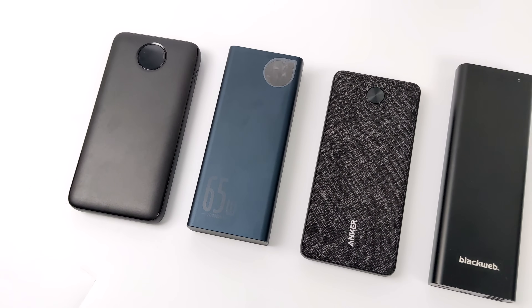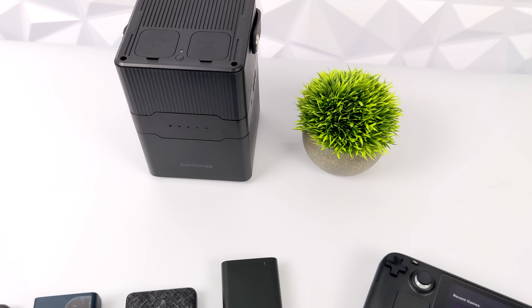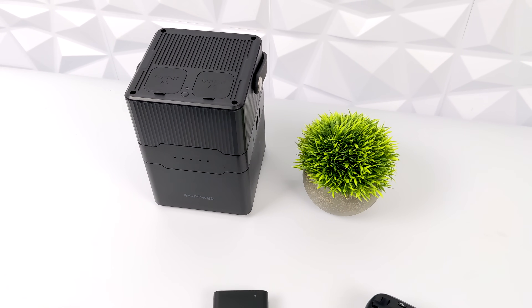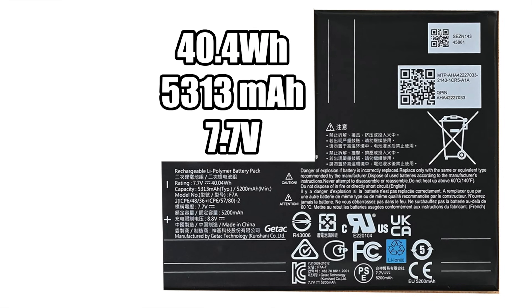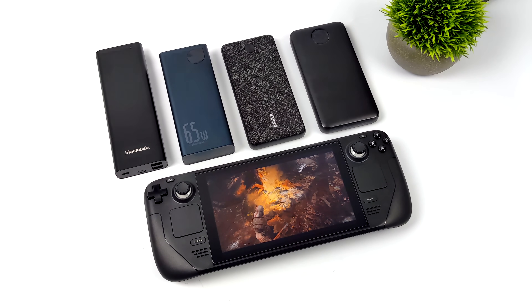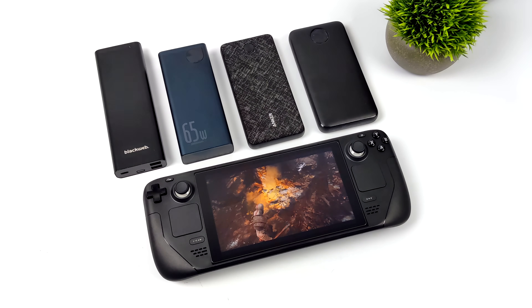We've got four here but I do have one extra. This one is definitely going to be out of the question for a lot of people — it's not something you would throw in your book bag — but if you're on a trip it's a great portable battery bank. The built-in battery on the Steam Deck is a 40 watt hour battery running at 7.7 volts, only 5,313 milliamp hours. All four of the smaller battery banks are 20,000 milliamp hour batteries, but that doesn't mean we'll get three to four charges out of each, because the capacity is calculated at 3.6 volts and the Steam Deck runs a 7.7 volt battery.